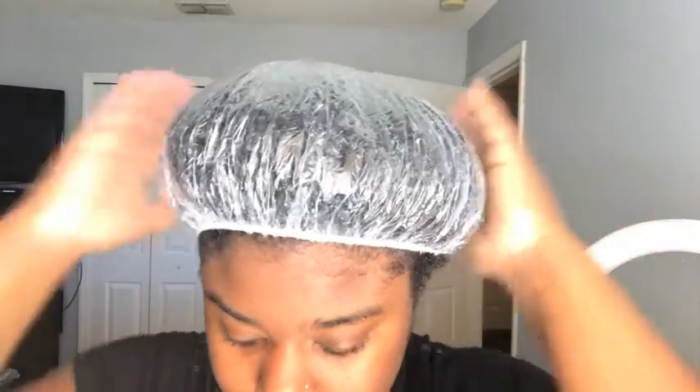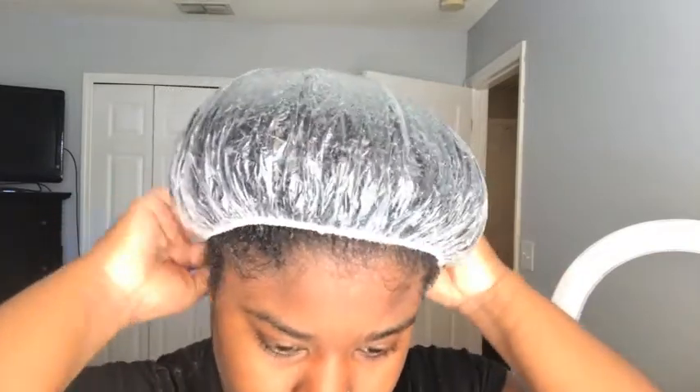I leave the deep conditioning on for 20 to 30 minutes. This day I think I left it in for about an hour because I actually worked out with it still in my hair — time just went by so fast. The more you wait, the better.